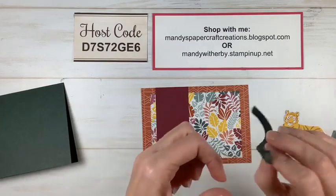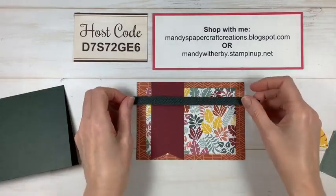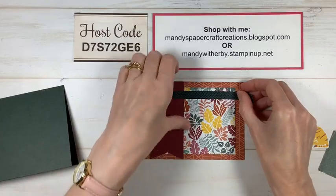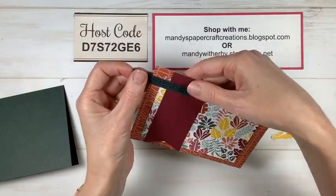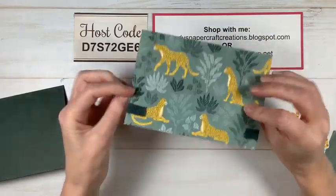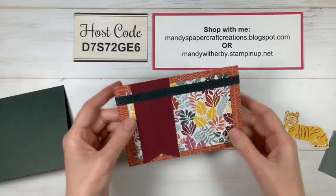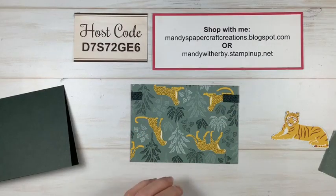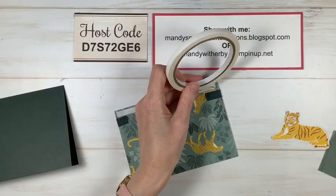I love Merry Merlot — it's a really beautiful deep wine color, I think it doesn't get enough love. I'm going to use some mini glue dots to adhere my ribbon. I'll pop a glue dot on each end of the ribbon and one in the middle where it'll overlap on the banner, and then simply wrap the ends around and attach at the back.